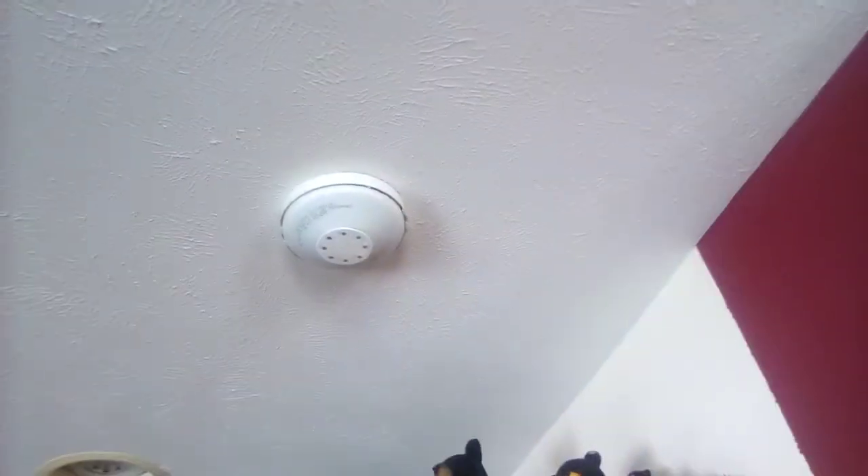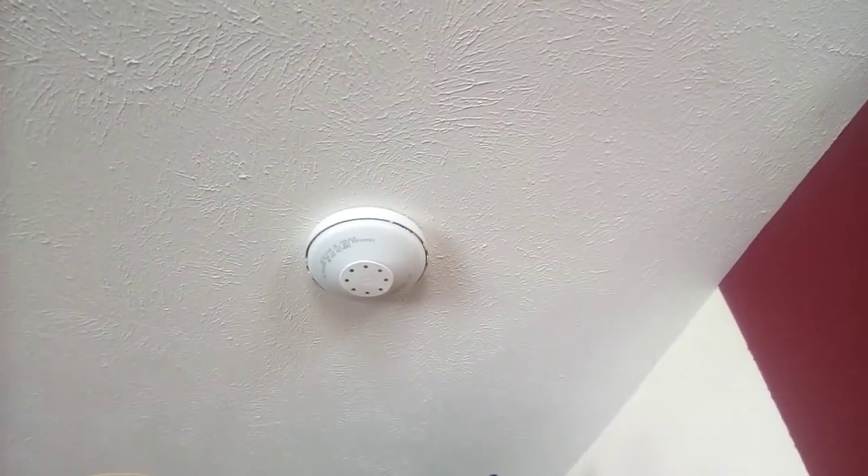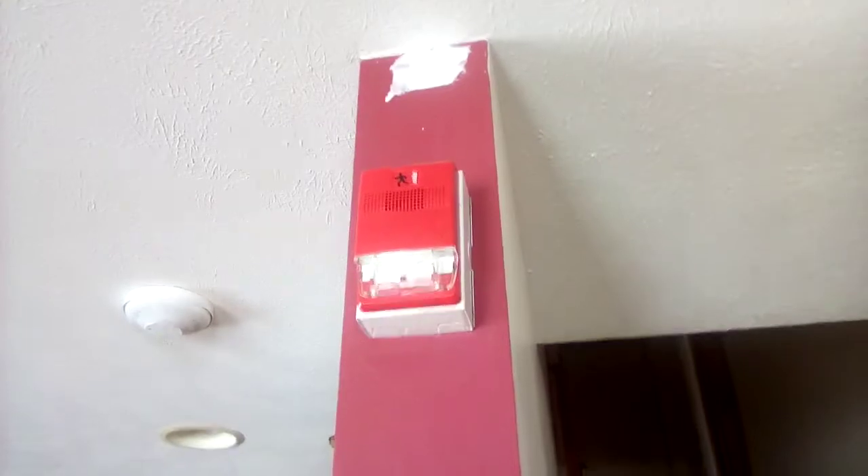Over here we have an EST 292B-PL-194 fixed temperature and rate of rise heat detector. Right here we have an EST Genesis G1R HDVM horn strobe. In the basement we have a System Sensor 5601P rate of rise and fixed temperature 135-degree heat detector.